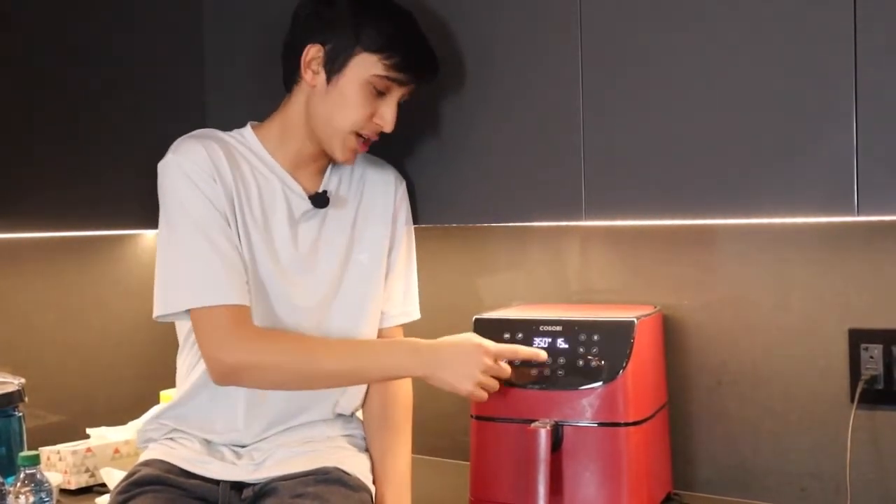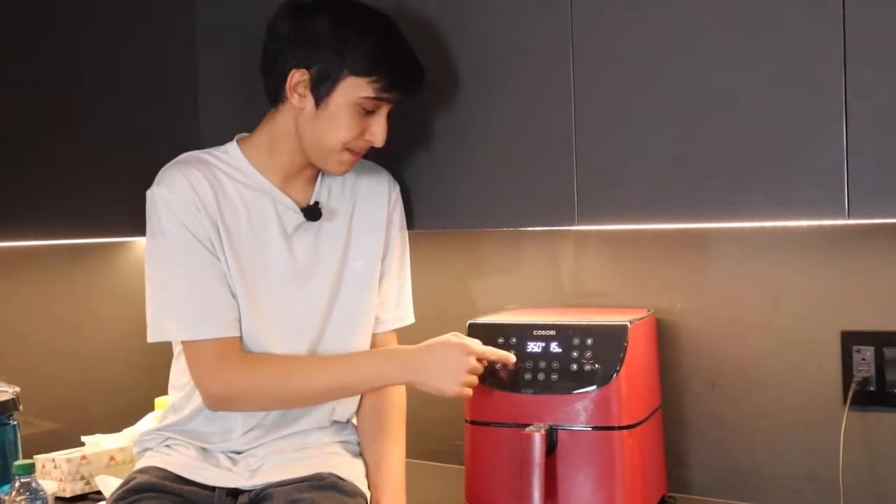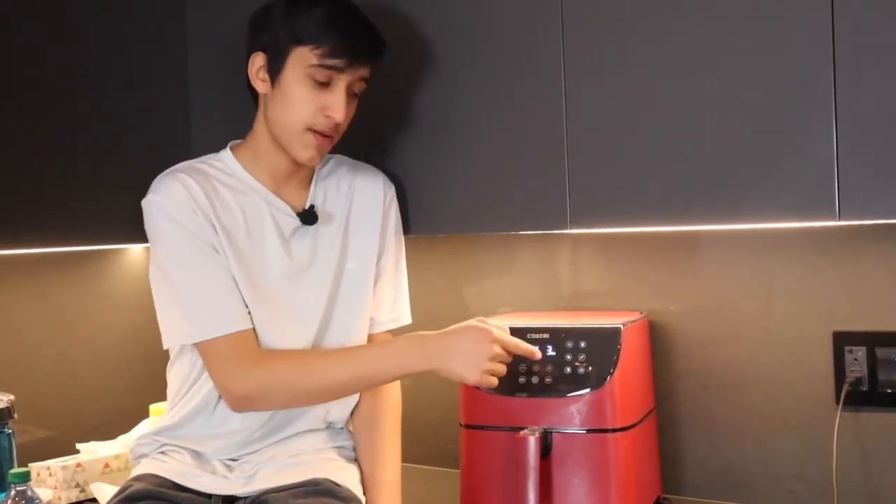This is our Cosori air fryer — we love it so much, we've been using it a lot. For our air fryer cake, we're gonna preheat it to 320 degrees Fahrenheit. Let's turn it on and then click the preheat button. It's at 400 right now, so let's put it to 320, and then click the start button.